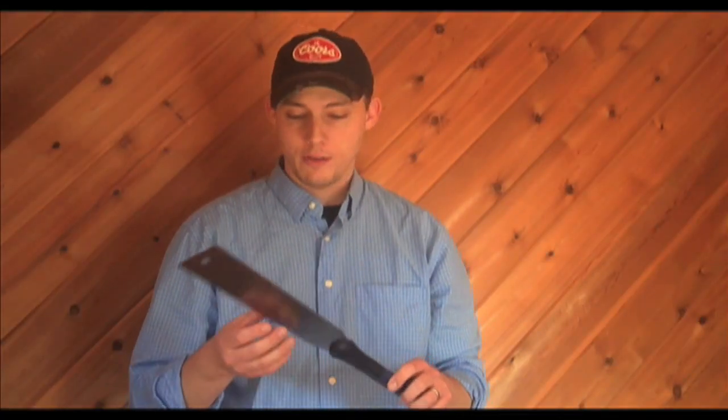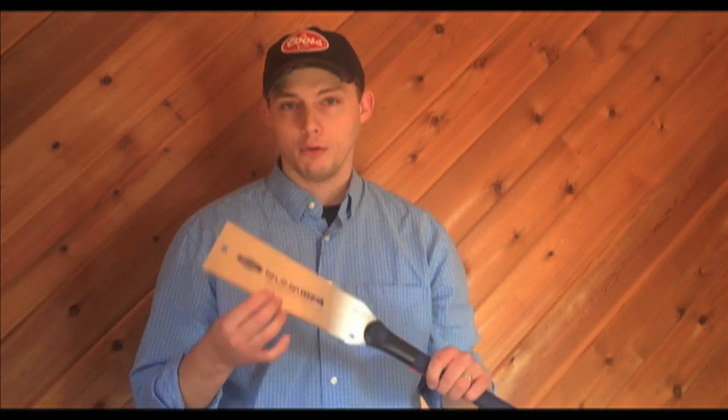I spent about an hour trying this saw out on different pieces of wood. It made nice, clean cuts — in fact, much nicer than a Western saw if you're just looking at the quality. So in general, I was pretty impressed with the cutting action of the pull saw side.